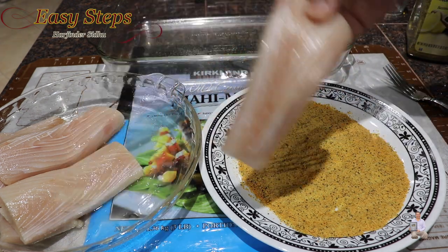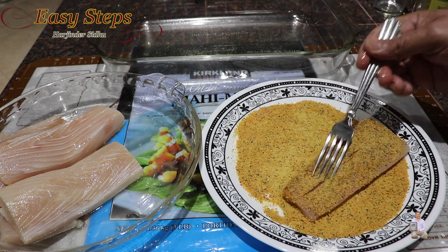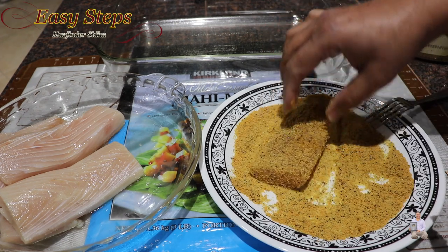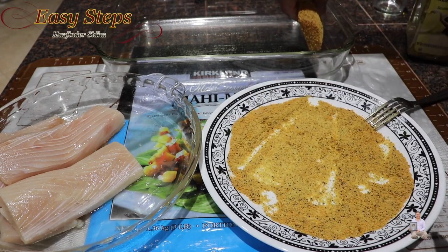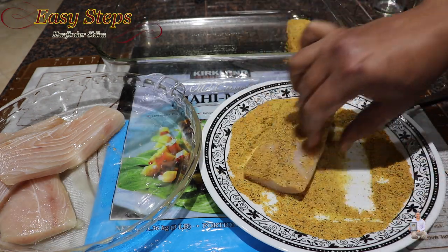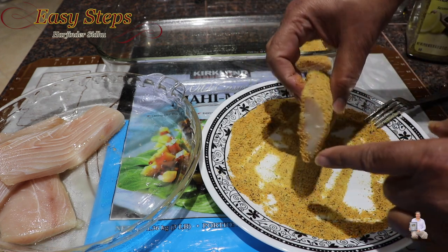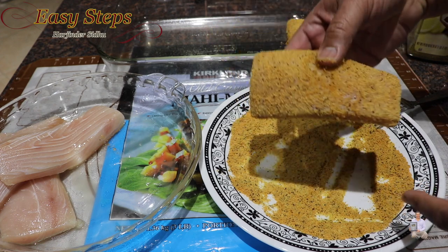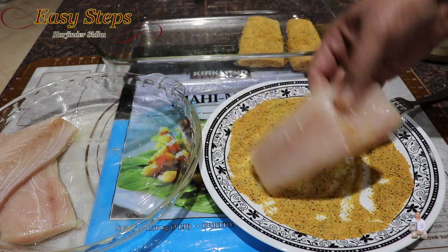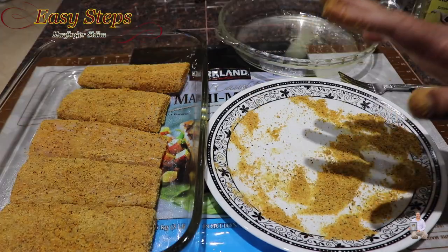Take each mahi mahi piece and place it in the coating mix, turning it to ensure both sides are nicely coated. Shake off any excess, then place it in the baking tray. Repeat for each piece, making sure all are thoroughly coated. Once the last piece is done, let everything sit for 10 minutes.